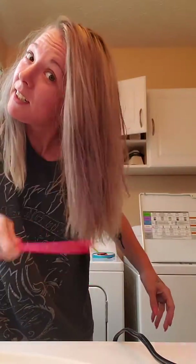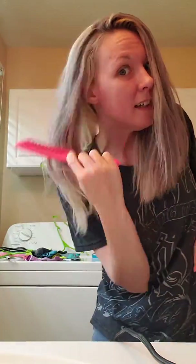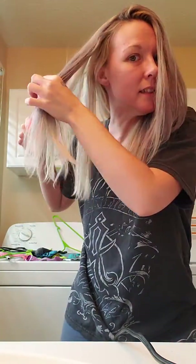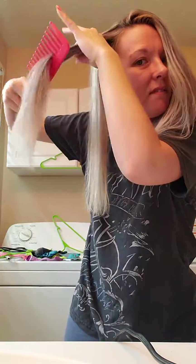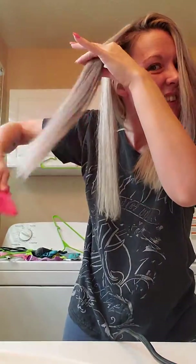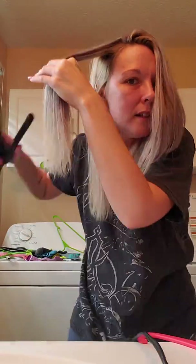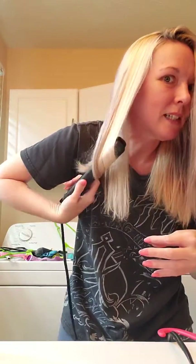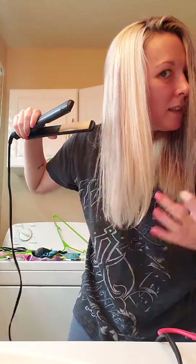I don't want to touch it very much because it makes it go away. I don't want to run the straightener down it so you can see. So you see it's gray. And here's what it does — watch this. See it turns it back to my normal color when the heat hits it.